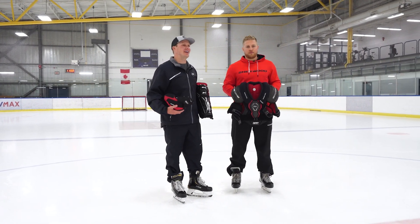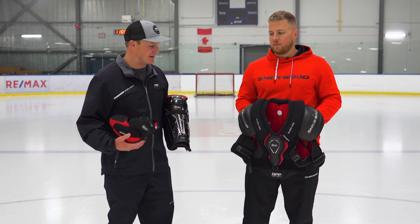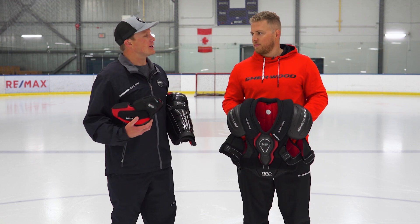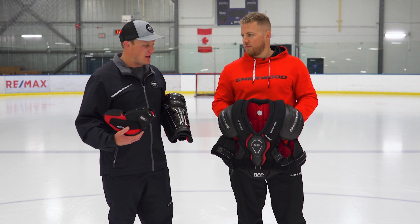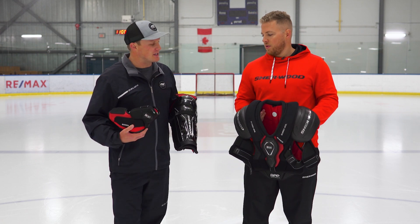What's up guys, Chase with Ice Warehouse hanging out with Michael Soule from Sherwood Hockey here in Calgary, Canada. We've got a really exciting new line of M90 protective. Before we start talking about tech and spec, how would you describe the style of player and what you guys were trying to accomplish with this new protective gear?